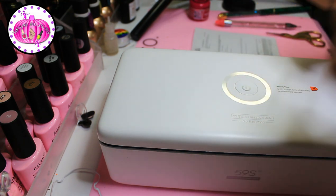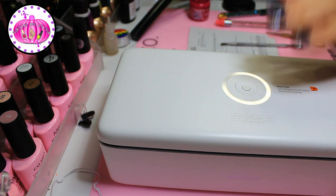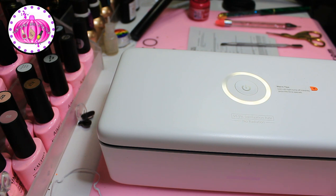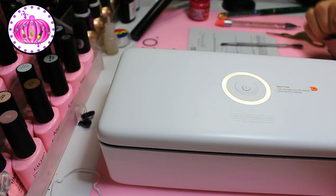My workflow is: clean the e-file bits first, give them a little soak, then put them in here for storage and press the button. Then press it again just before I use them. So it's an extra sterilization step on top of proper cleaning — not a replacement for it. I think the cycle is almost done.